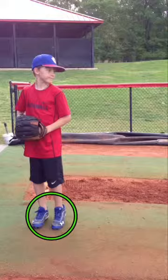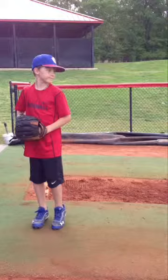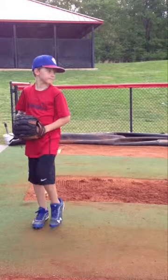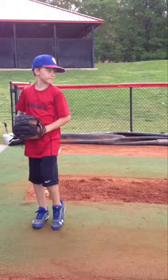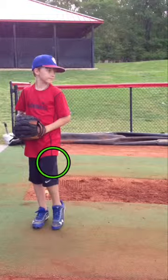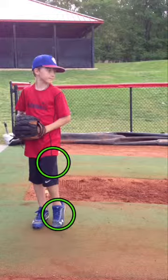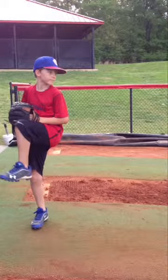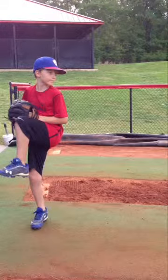We'll tweak that and take a look at it as we go in our workouts. As he starts, he brings the leg up — very good. He's not bringing the foot up. It's very noticeable that he's lifting the leg and not the foot, which is very good. So he lifts the leg, comes up to the hands — I like that. That's very good. He gets the leg up good and high.